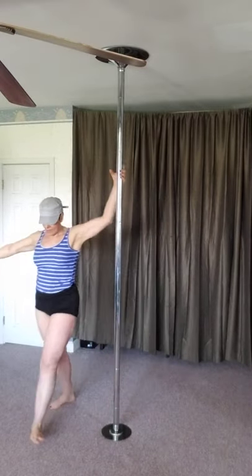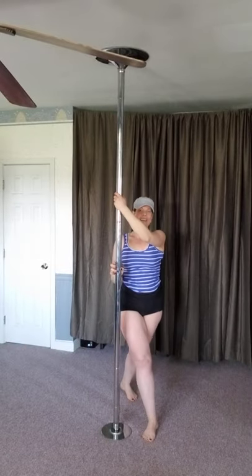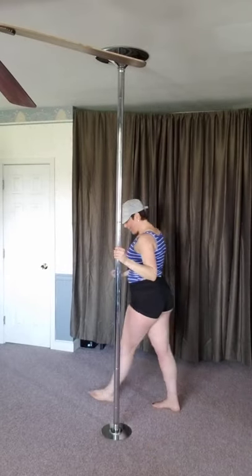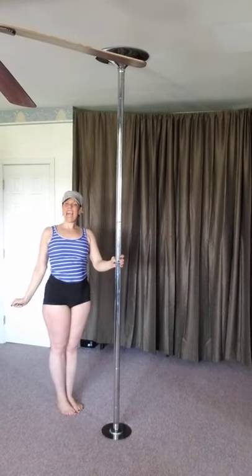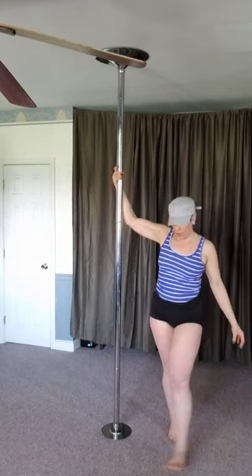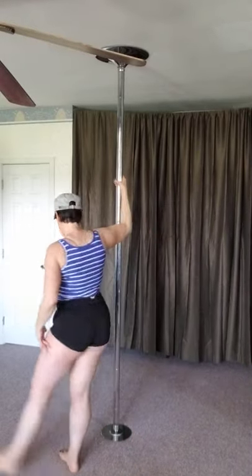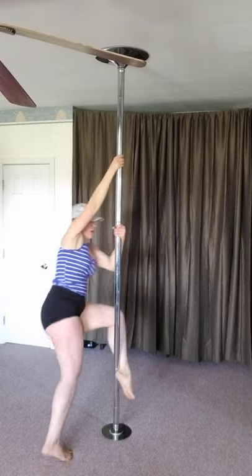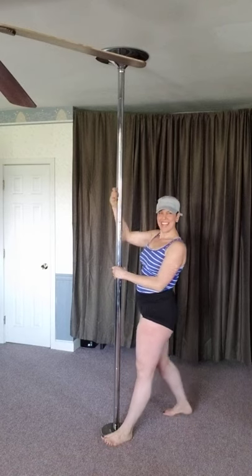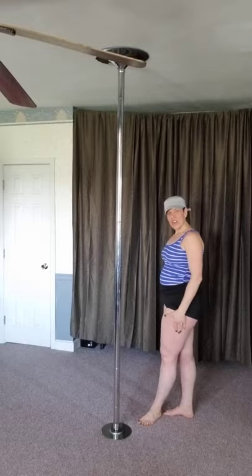We are going to walk into it — switch. Now you try. I'm going to go over them again: regular stag and reverse stag. One, two, three — we are going to be coming around the pole, hooking with the heel. Reverse stag — we are going to change, bring our torso towards the pole, switch our outside leg.